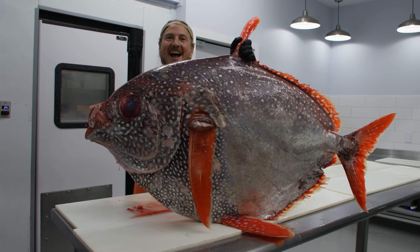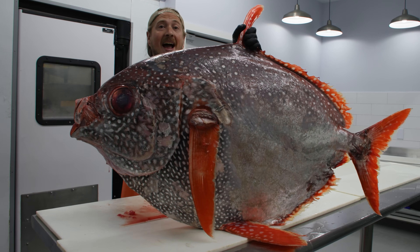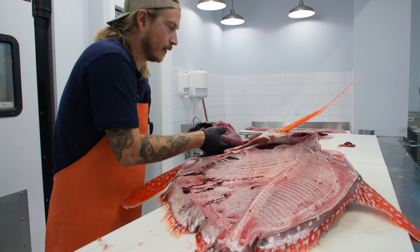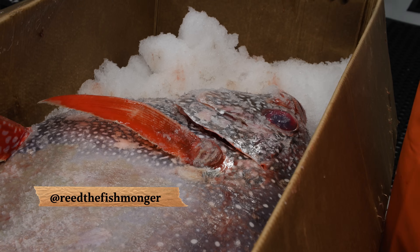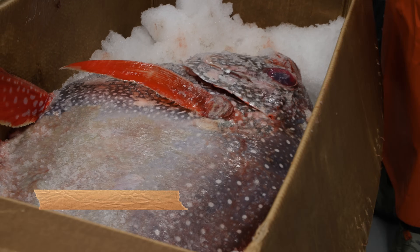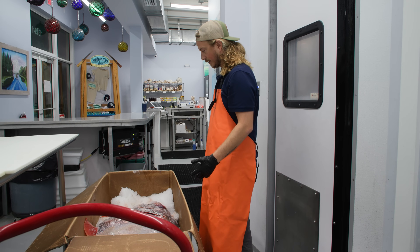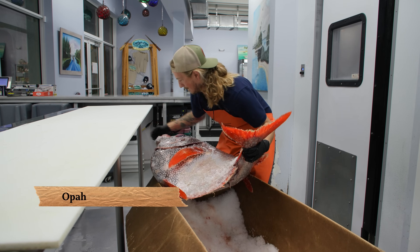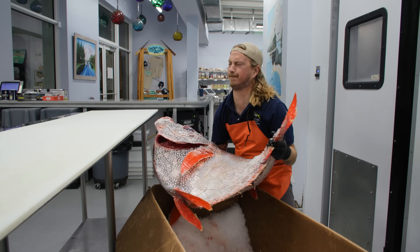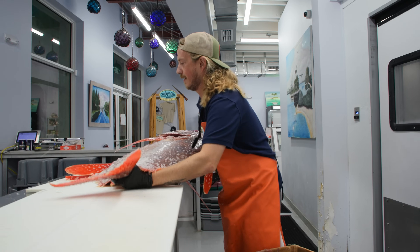The reason this fish is compared to a cow is not just because it's massive — there's so much more to this fish. This fish is over a hundred pounds and a totally awkward shape. How do I get it on the table? This is an Opa, the only known fully warm-blooded fish in the entire ocean.